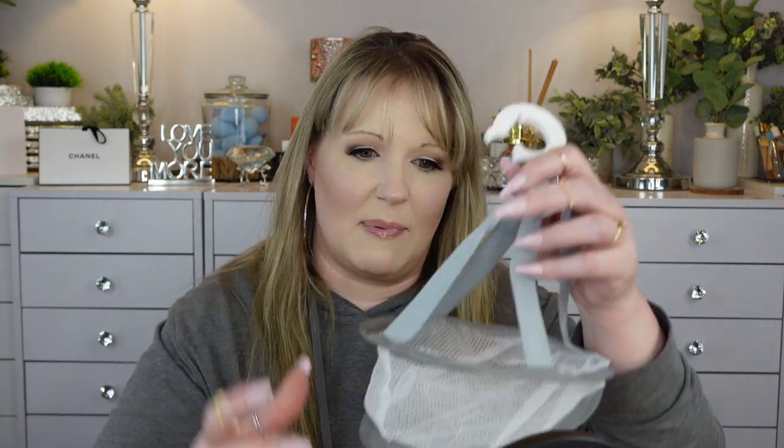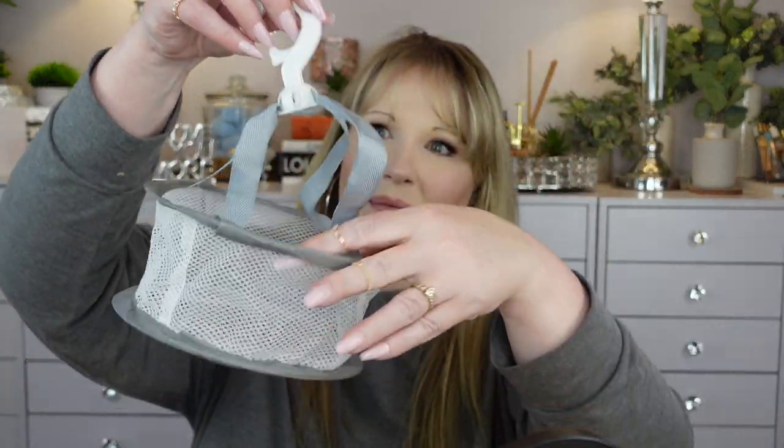For drying my makeup sponges, I discovered this thing — I think I bought one from Shein first. I put my sponges in it once I wash them and hang it from the shower curtain rod. I wanted another one and they had them at Temu. Once I wash my sponges I just fill it up so air gets to every part of them and they can dry properly — you want thorough airflow so you don't get things growing inside your sponges.